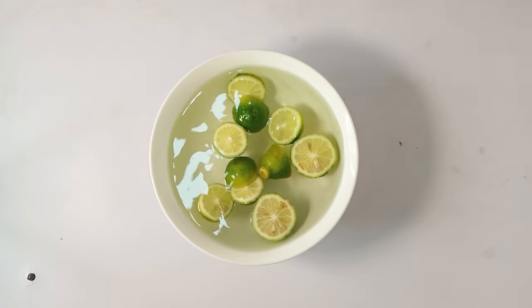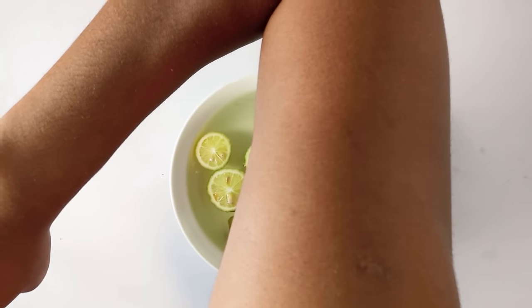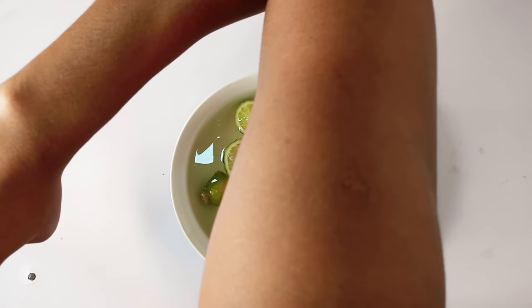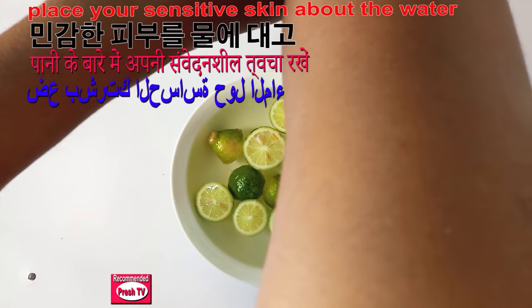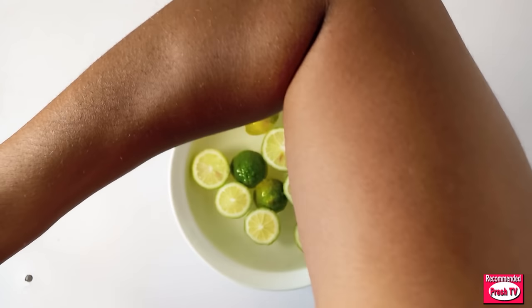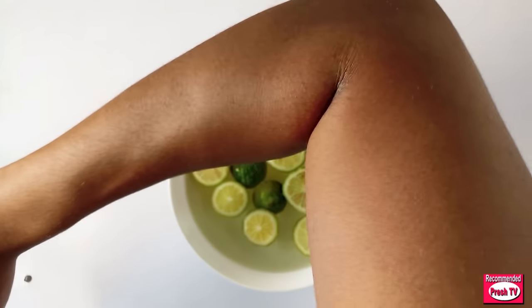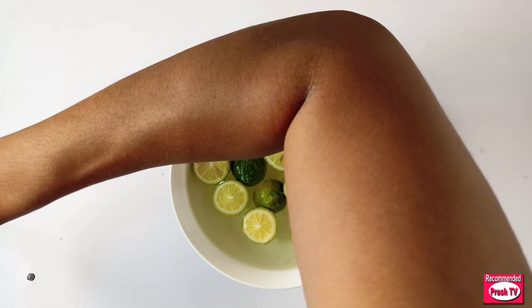Now, let's assume my hand is my sensitive skin. I'm going to place it like this — a little bit above the water, not on the water but above it. Keep it like this for at least five minutes to let it steam. I'm using my elbow as the sensitive skin for demonstration.